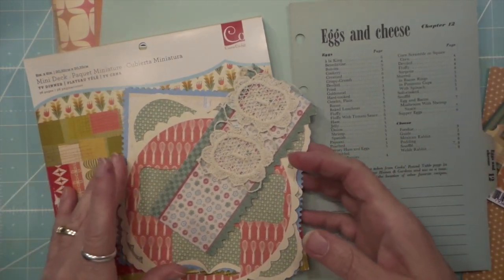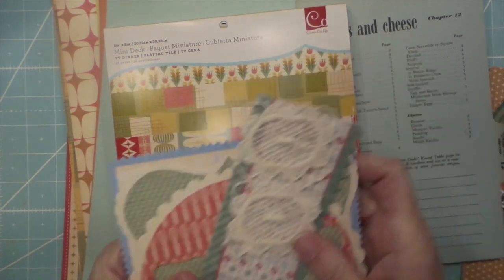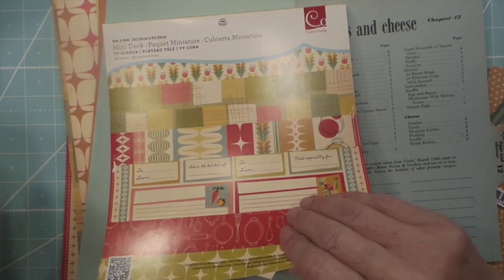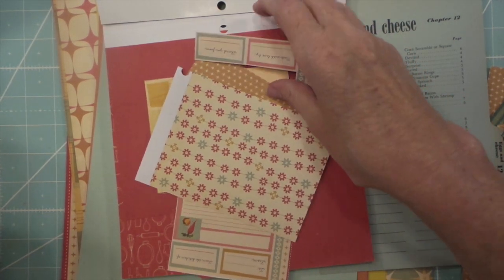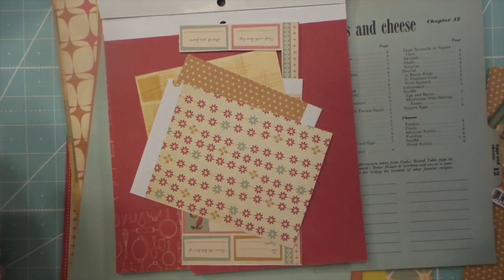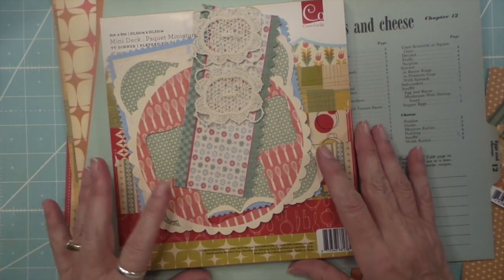So I'm going to use my achy breaky heart paper. I do have to get rid of some of my old paper, because it just sits around and I don't use it — I just love it so much.